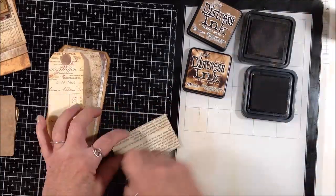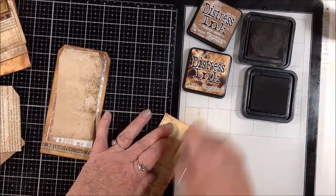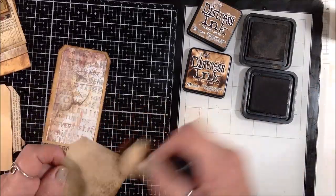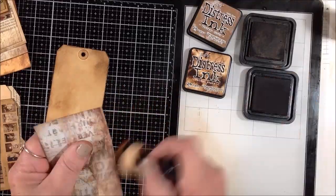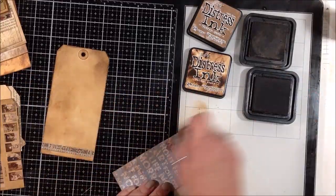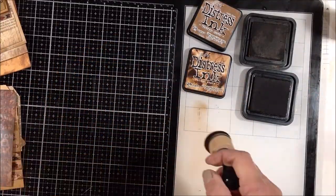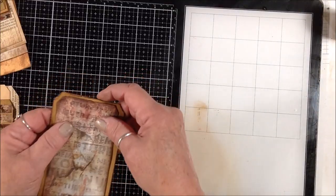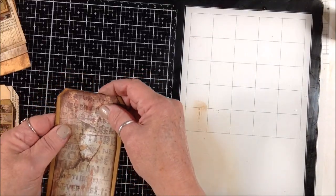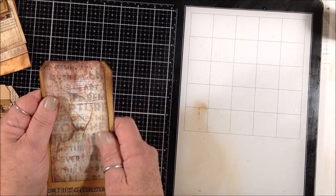If I was going to do this again, I think I would probably put a backing of cardstock on that piece of book paper because it's pretty thin. Also on the packaging piece, just to cover up the writing and advertising on the back. Then I'm just going to stack them all together.